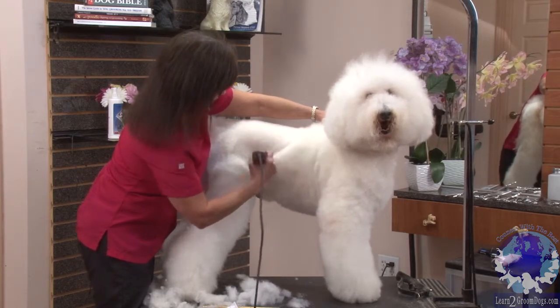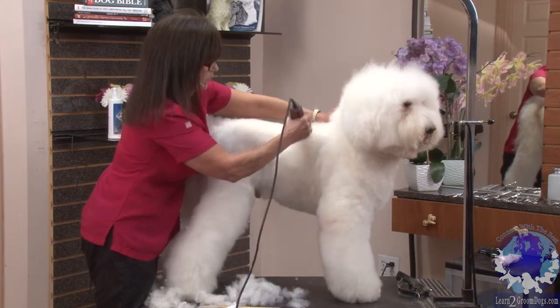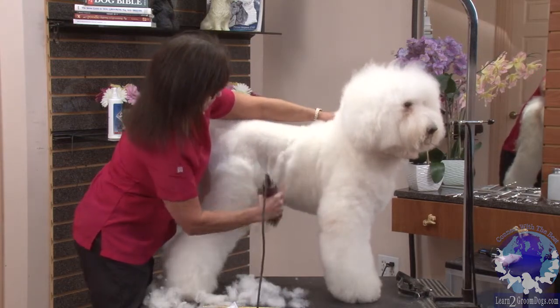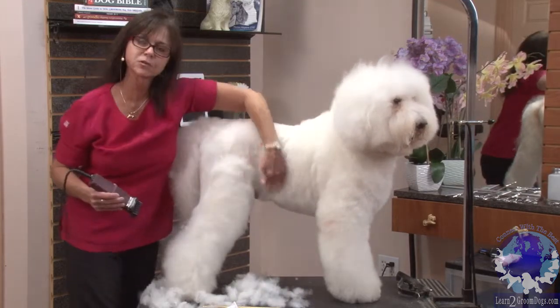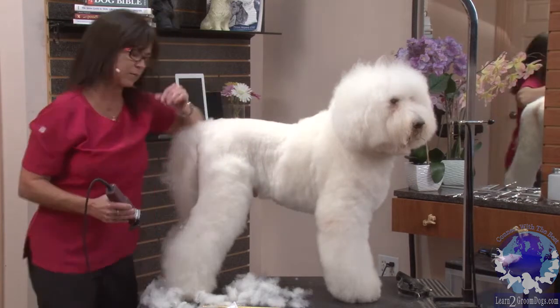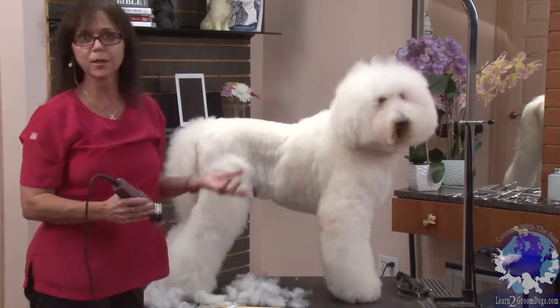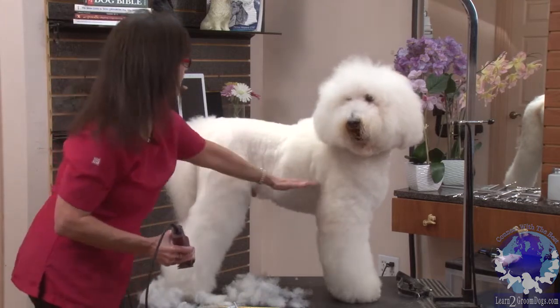I'm going to do the same thing when I get into his loin — I'm going to fall off, coming down around. Because we want to save this room here to build a tuck-up area, so we're going to use another snap-on comb or perhaps our super blenders or scissors to help blend his underline.